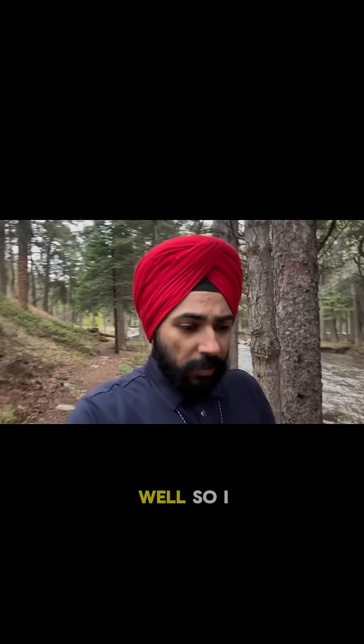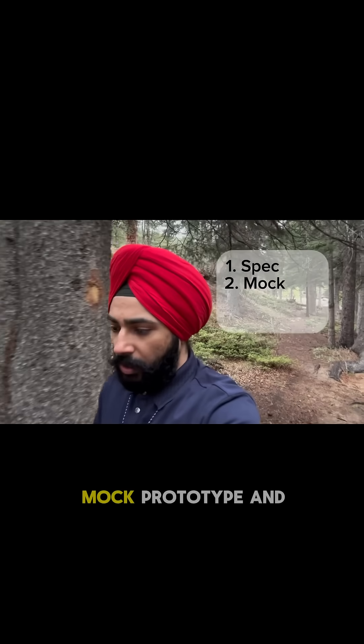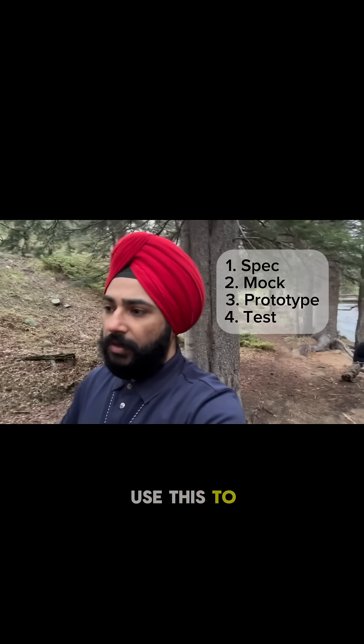I have a method that I call the SMPT method, which is spec, mock, prototype, and test, and you can use this to design robust engineering features in your products.